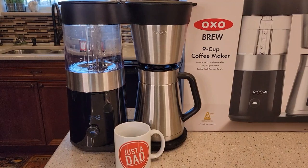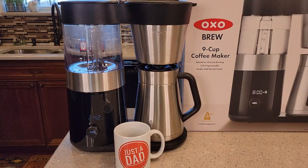Hello everyone, this is Just a Dad. Today I'm going to do a detailed review on this OXO Brew 9 Cup Coffee Maker with Stainless Steel Carafe. I'm very excited about this — I've wanted an OXO coffee maker for a long time and I finally got one.